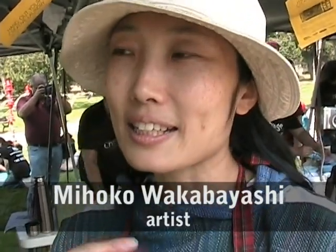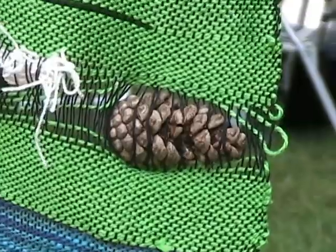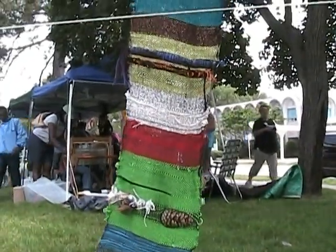This is called Saori — it's actually from Japan. You can do whatever you want, but if it's really deeper than that, it's about trying to weave your spirit and express yourself, like writing poems or painting, but it's a weave. How long have you been doing this kind of weaving? For myself, maybe 15 years by now.